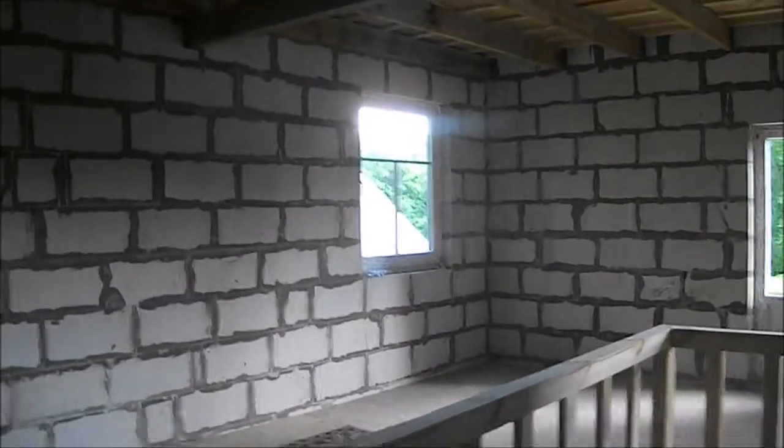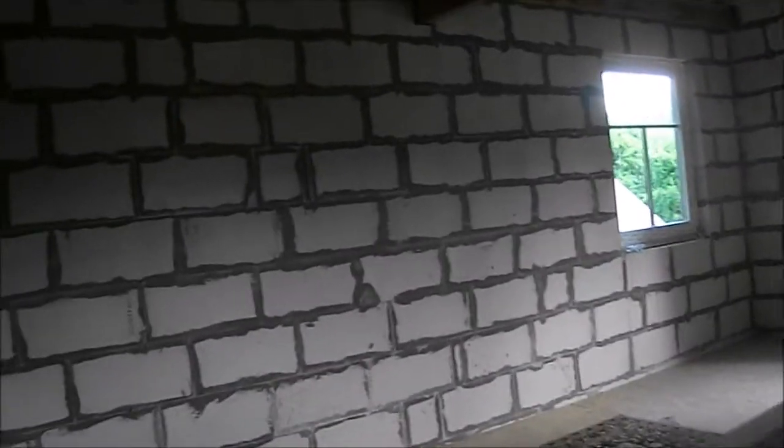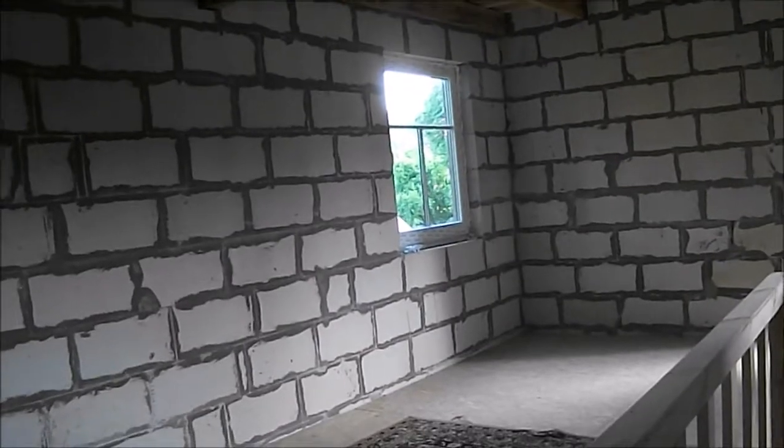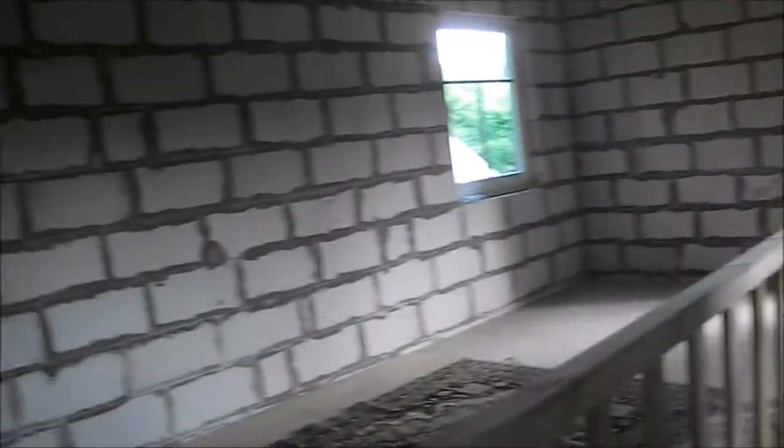These stairs were originally in my house before we did the strip-down and rebuild. At the top of the stairs we've got this area which is going to be a club lounge area — that's seven meters by about four, so it's a nice large area.